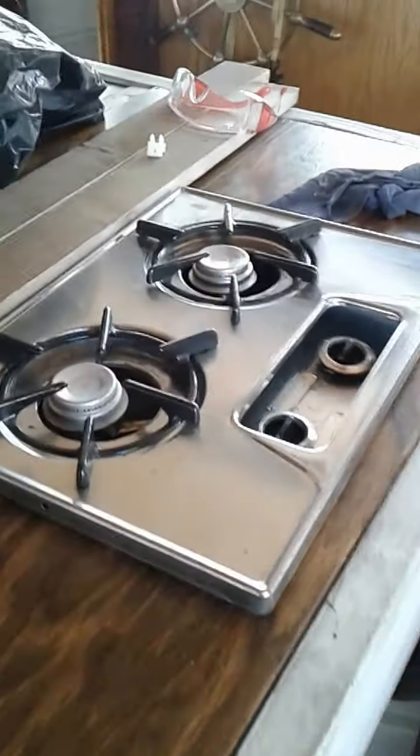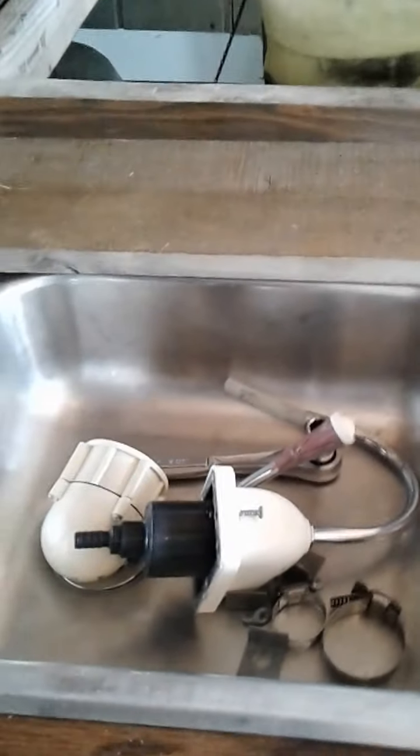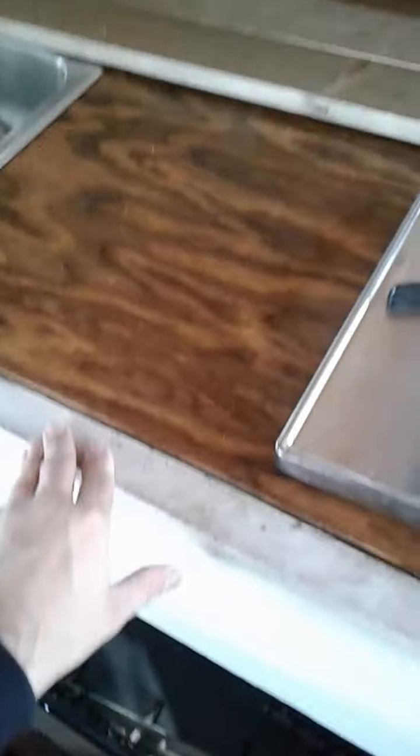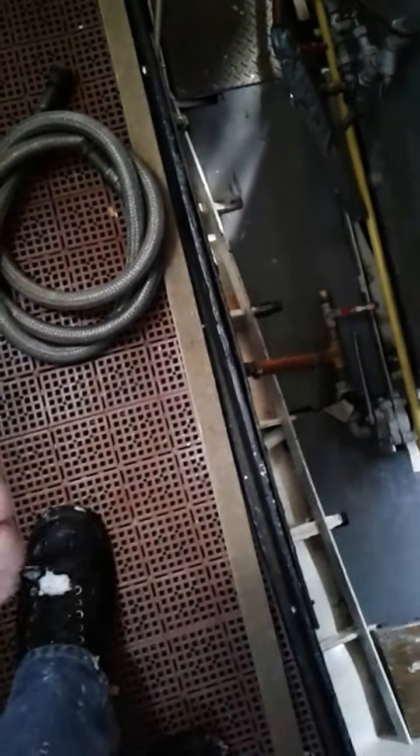The sink and stove have been installed. They haven't been plumbed yet but they're there now, so this will be the galley area. I'm going to put drawers in here for cutlery and silverware. There might be something about six inches wide that'll drop out that I can put plates and stuff into. I'm also putting a small ice box or small refrigerator in this area, and storage under here.